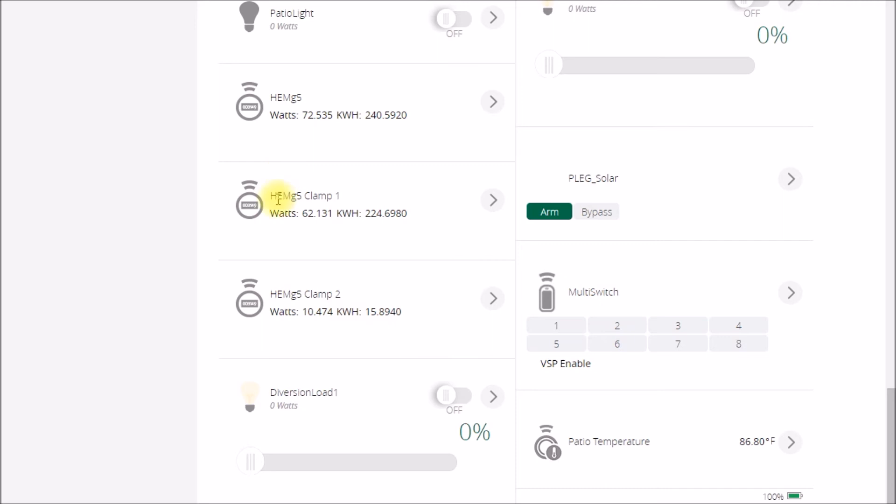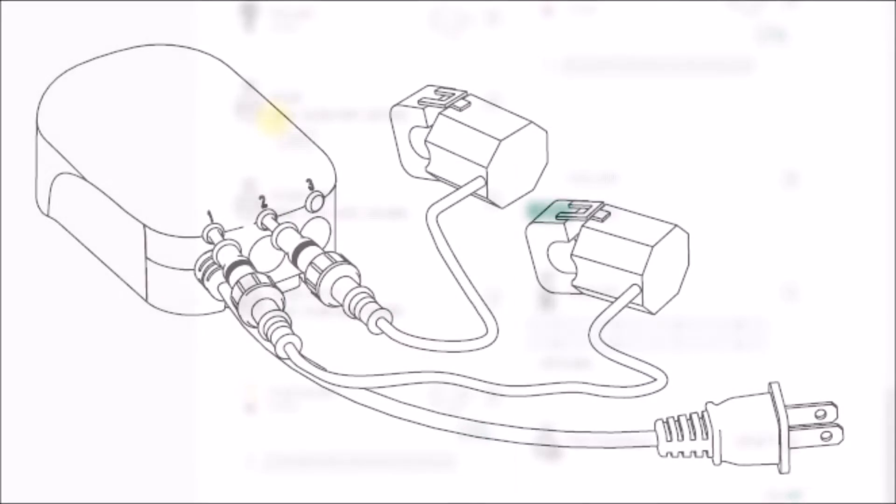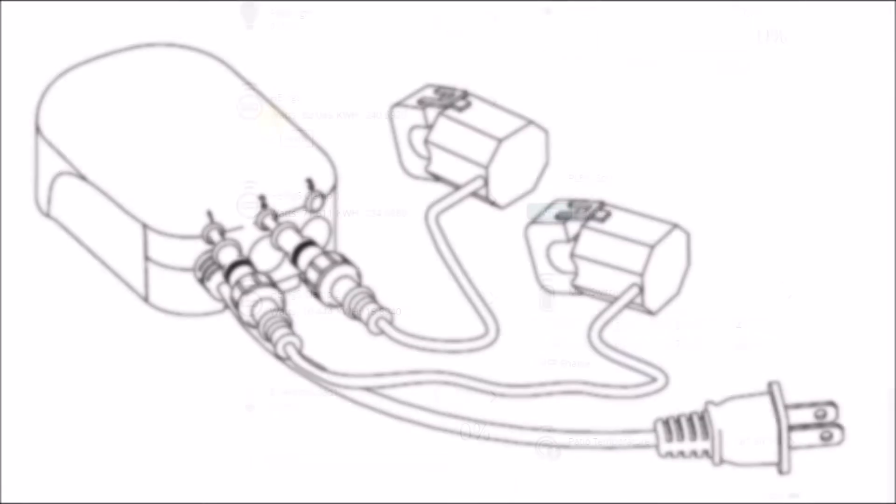Good morning YouTube. We're here on the home automation controller screen and I wanted to talk about this home energy monitor Generation 5 from AoTech. I've had a number of these over the years — these home energy monitors all look pretty much the same; they haven't changed the external appearance, but they've changed the way they work inside.